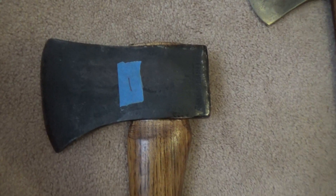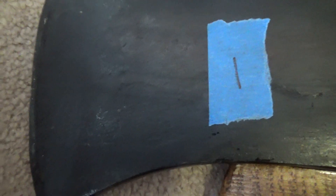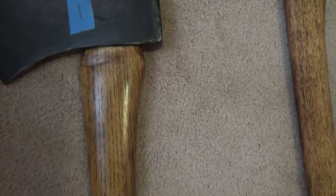Our first one is a Craftsman. It is a 3 and a half pound single bit head. This head has been mounted on a 28-inch straight handle.